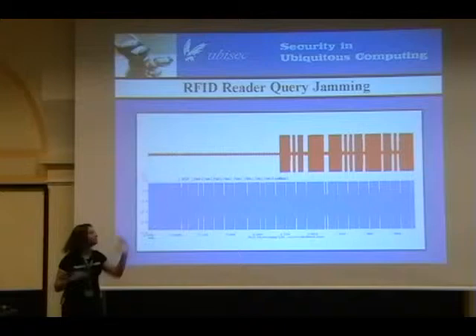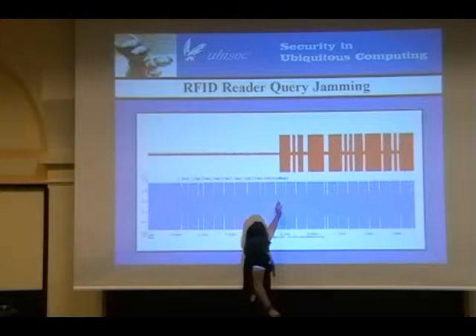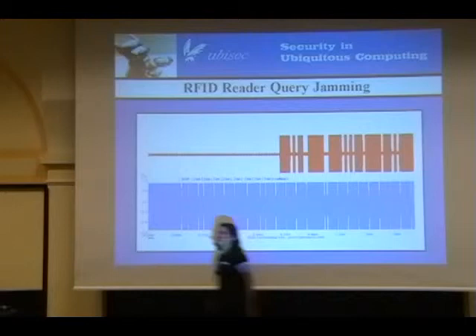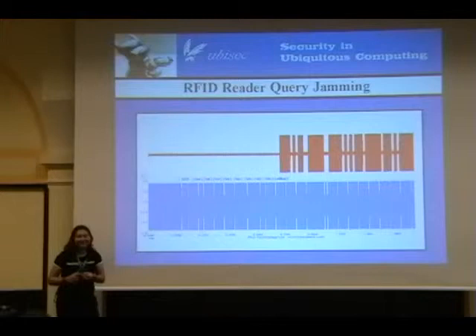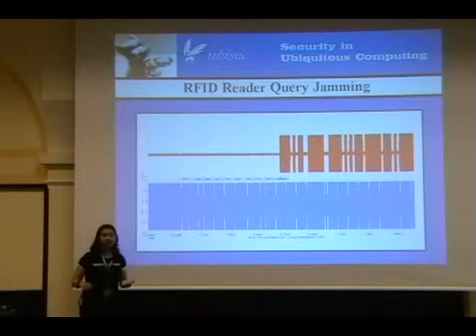We filter these outbound RFID reader queries. Here's the start of frame, a bunch of bits, and then the CRC starts. We have a callback that starts the jamming through the CRC and through the end of frame. The tag, because the CRC doesn't check out and the end of frame makes it an invalid frame, ignores the query sent by the reader. In this way, the RFID Guardian is a man in the middle between RFID reader and tag communications — and even though it's a broadcast medium, we can filter things going both ways.